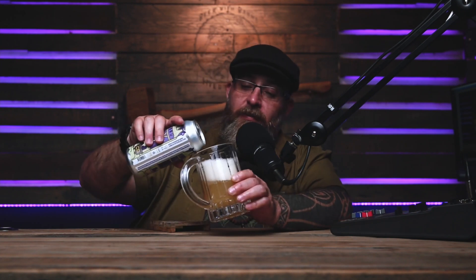I overpoured again — my bad, I got a little excited. Let's pour a little more in here and get that head to the top. All right, that's fine.